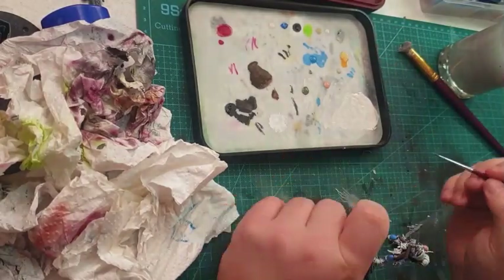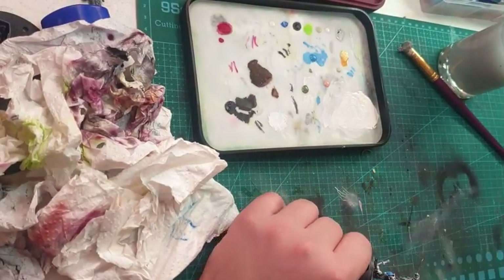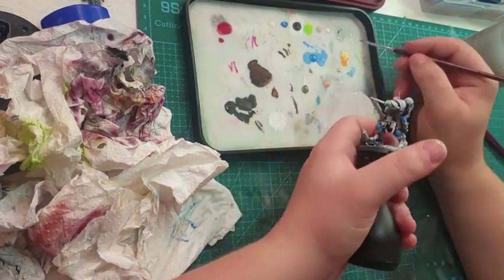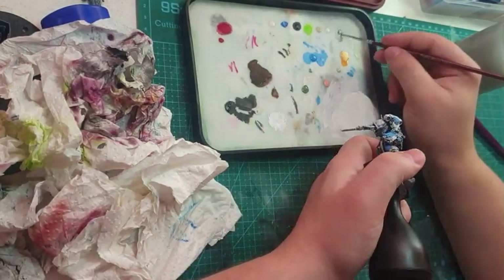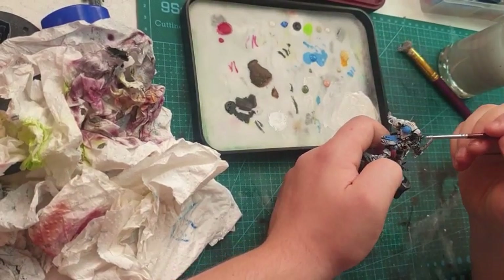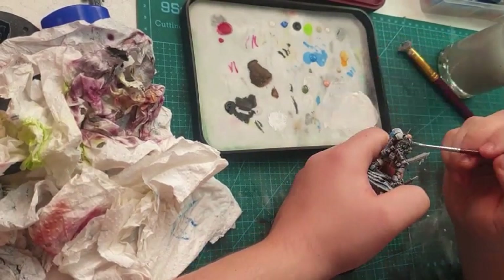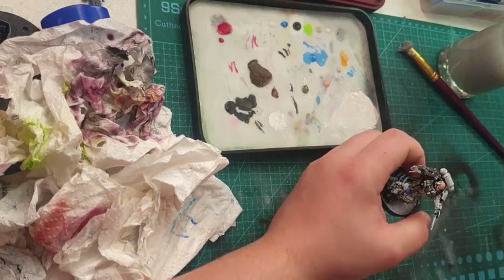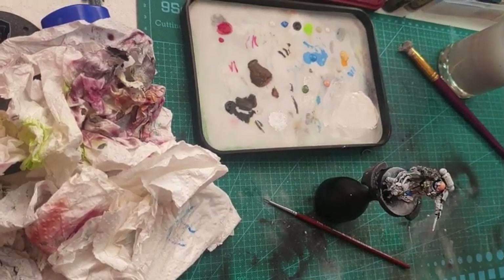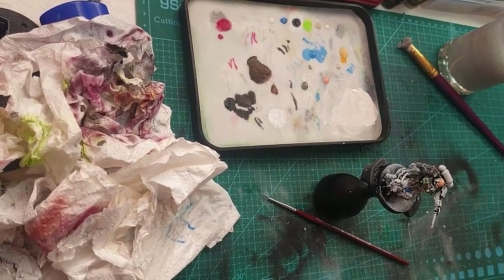If you've watched my videos before, you'll notice I like to paint the skulls of any skull on the figure in a bone — skeleton bone colour — as I personally find it much more interesting. You can also see me using gunmetal on the Tyranid carapace. You'll understand why I do that when I do the Tyranid video.